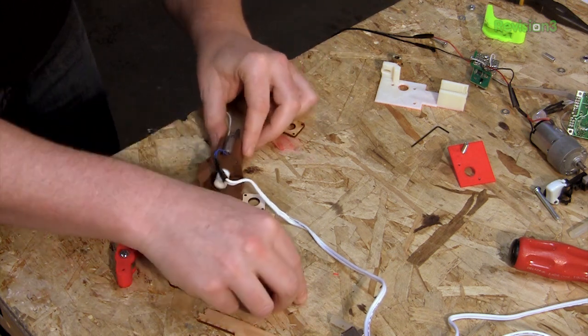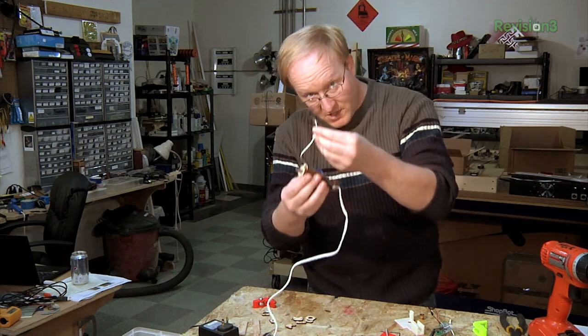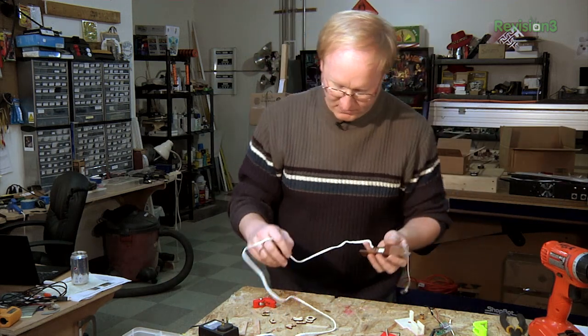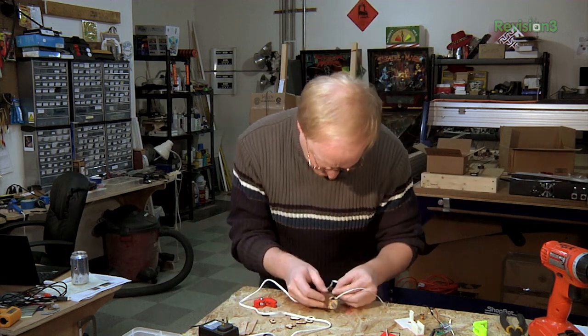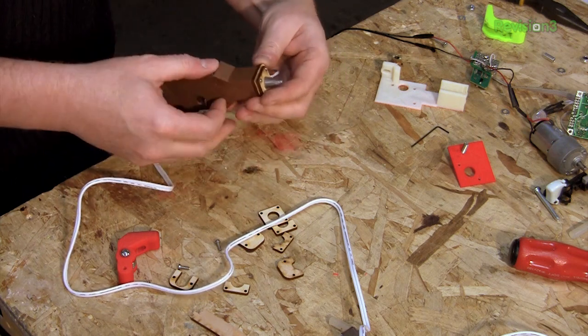This goes to the thermocouple so we know what temperature the glue gun is. It won't want to extrude — it won't run the motor — unless the glue gun is up to temperature. That is in there pretty good, I do not think that is going to come out.